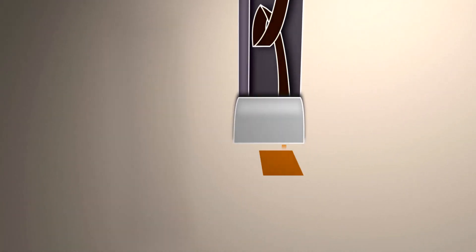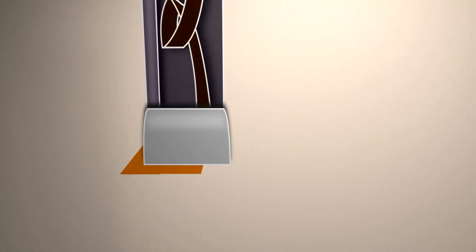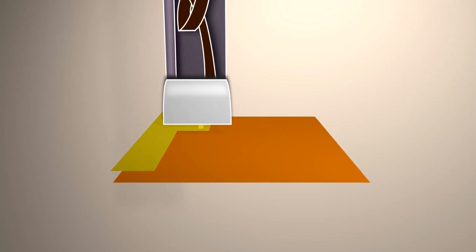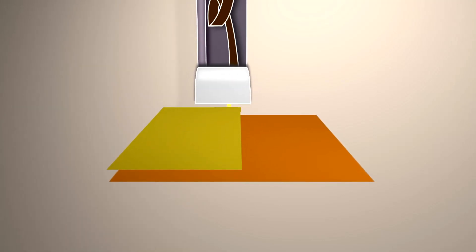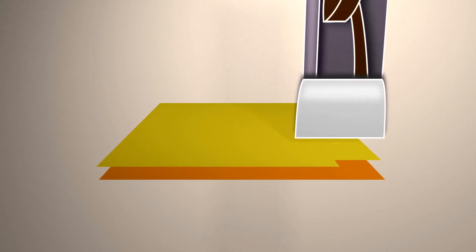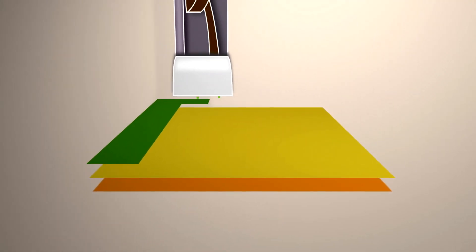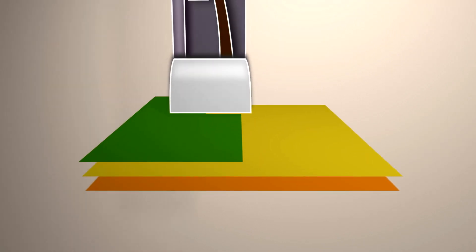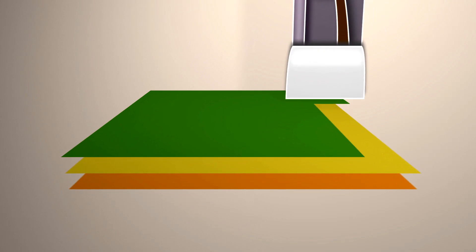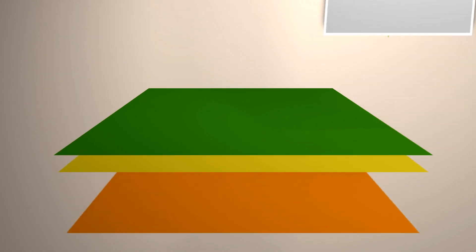A device is usually a layered structure — it's composed of many layers one on top of the other, and every layer has different properties. So we wanted to build a device by printing the material layer by layer, one on top of each other, which at the end will give you a functional device — which can be a sensor, it can be a transistor, or any other type of device depending on the sequence of colors that you decided to print.